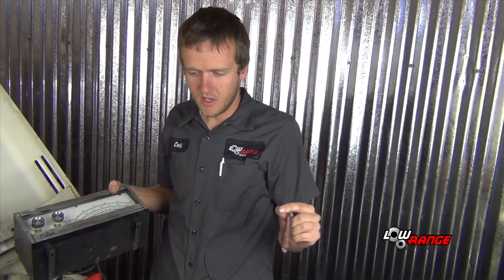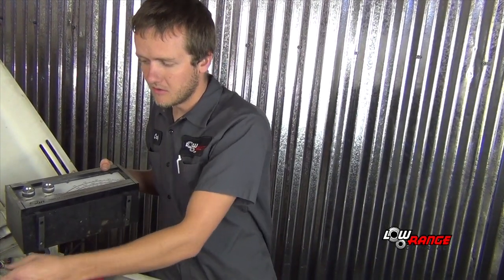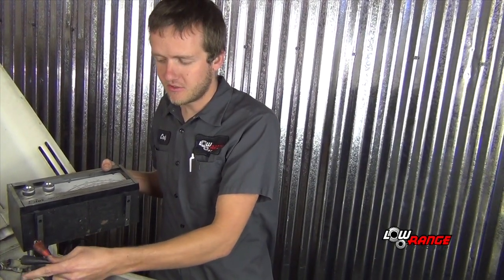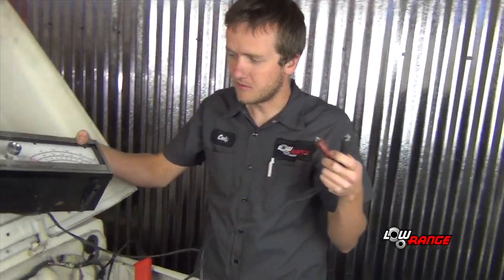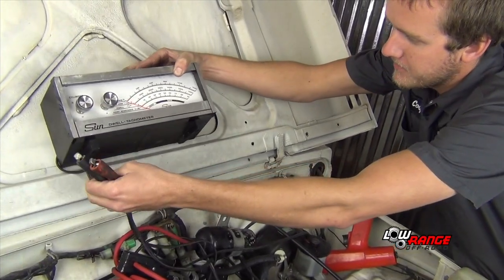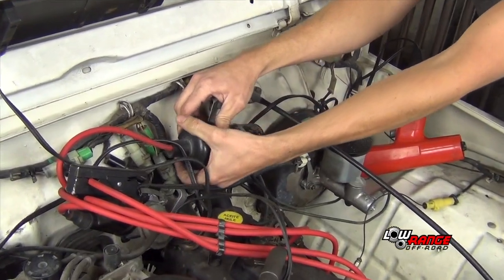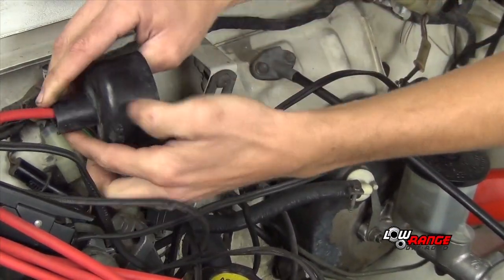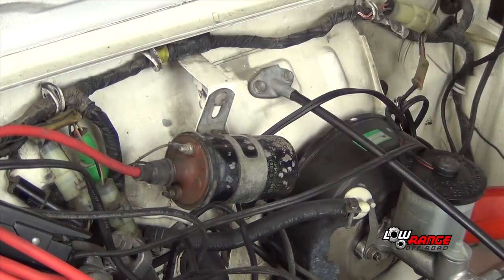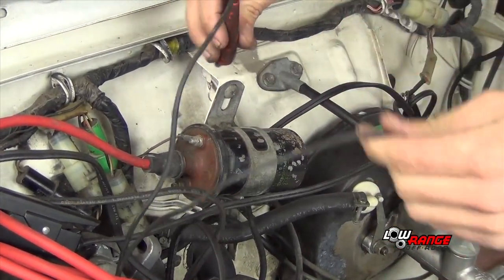Next we're going to attach our tachometer. Once again, it varies widely depending on which one you are using, but ours just connects to the negative side of the ignition coil, or the distributor side, and then a good ground as well. We're going to pop the cable cover off and connect the leads.